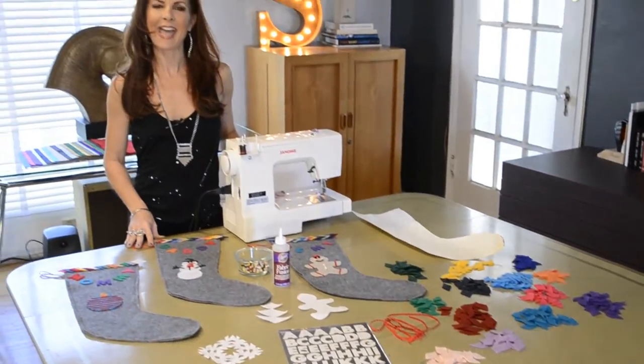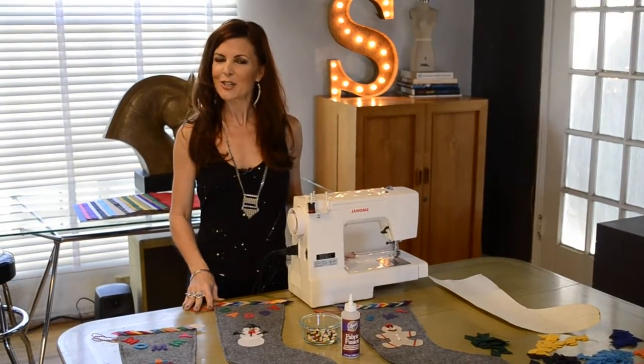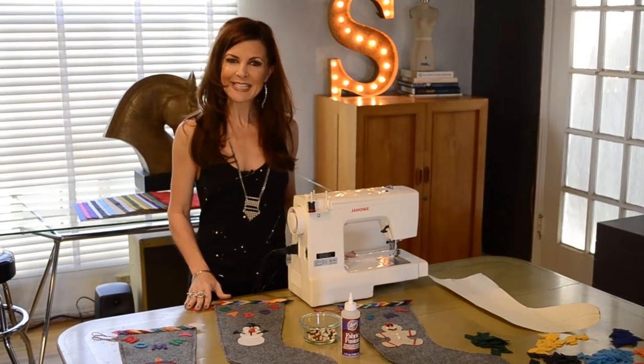It's the beginning of the holiday season, and I wanted to do something fun and unique for my family. So I decided to do a modern take on the traditional Christmas stocking, and I'm going to show you just how easy it is to do.